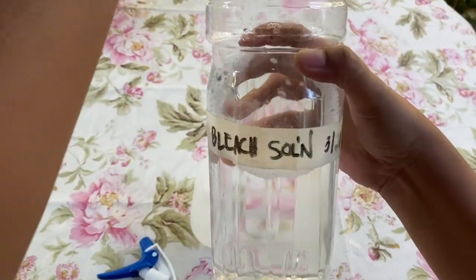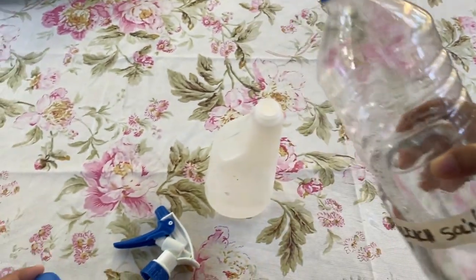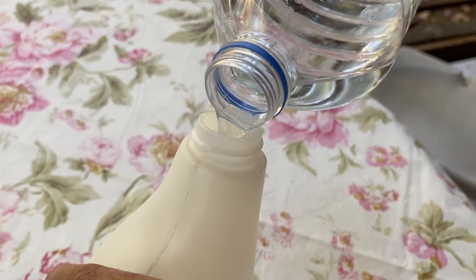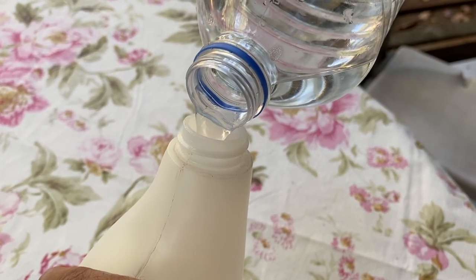You can transfer the bleach solution into your spray bottles. After using your bleach solution, please store them inside your cabinets — you don't want them exposed to sunlight, especially if you're using a plastic bottle, because sunlight will decompose the chemical ingredients. Also, store them away from children to prevent them from drinking it. You should use this best within 24 hours after preparation.